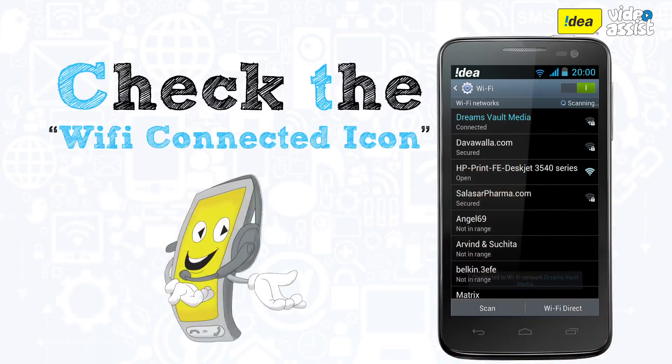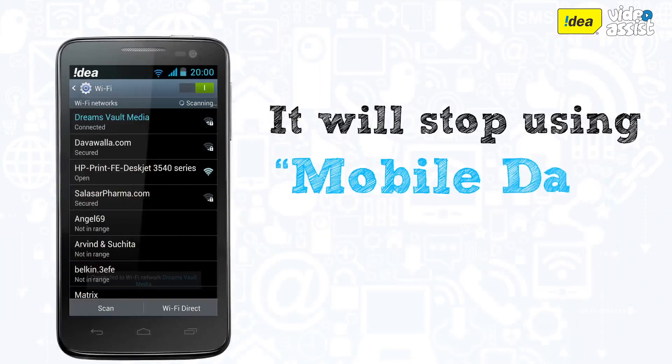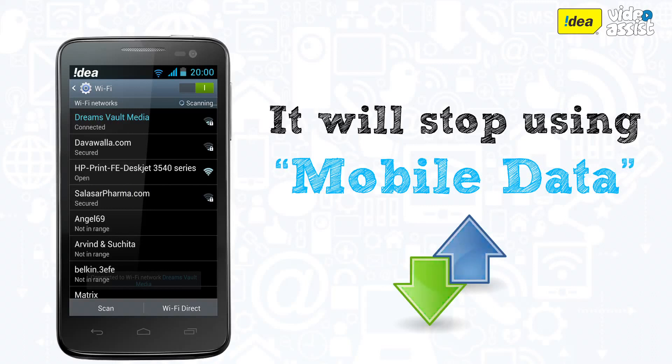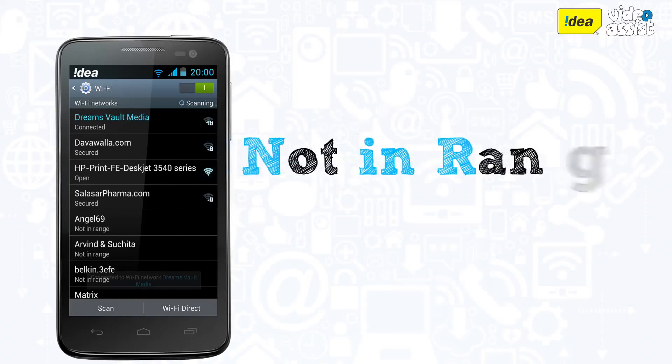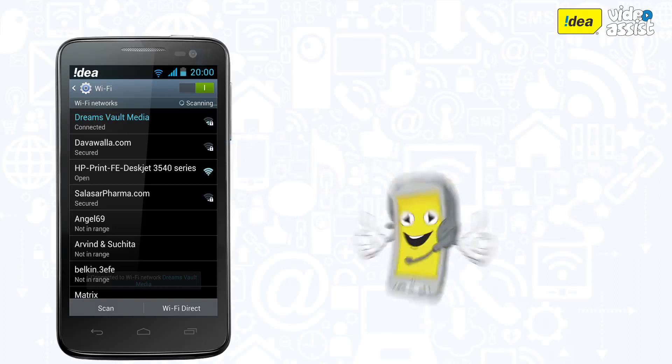The Wi-Fi connected icon at the top of your screen is an indication of that. Once your phone is on Wi-Fi it will automatically stop using your mobile internet service. However, if you go out of range of the Wi-Fi network, your phone will automatically go back to your mobile internet service.